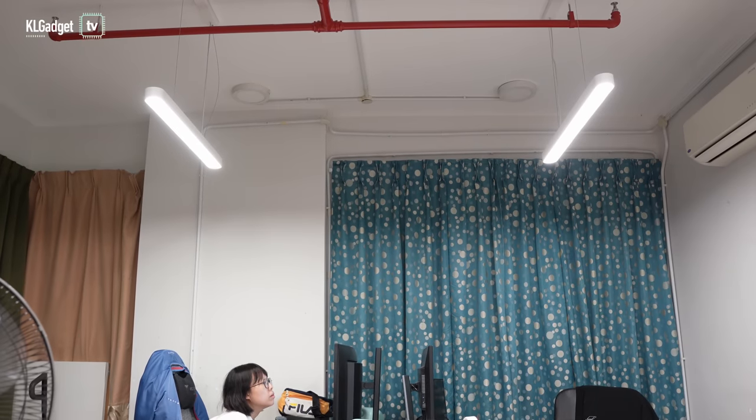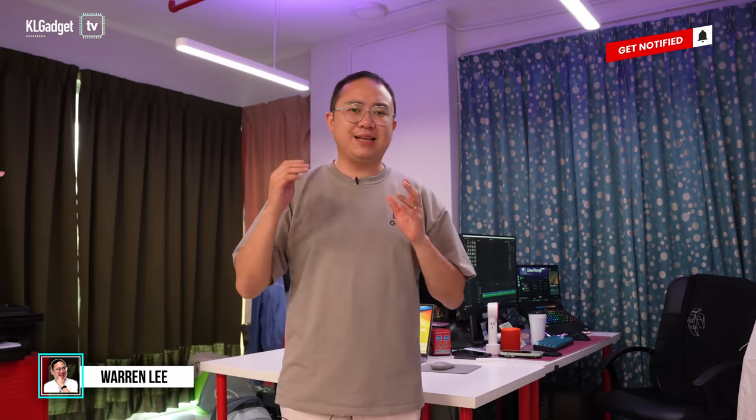If you have been looking for a good pair of pendant lights for your workspace or dining area, the Yeelight Crystal Pendant Lights could be a great choice for you. Welcome back to a brand new episode of Automation, where we talk about smartphone products and services. Here's what you need to know about the Yeelight Crystal Pendant Lights.